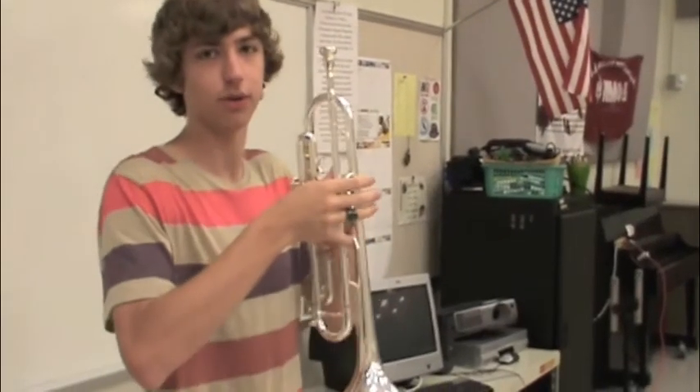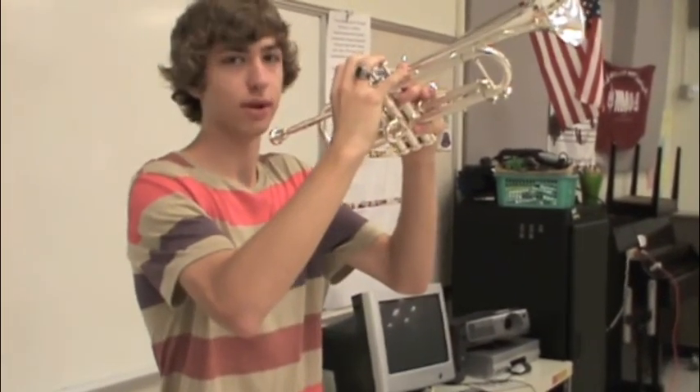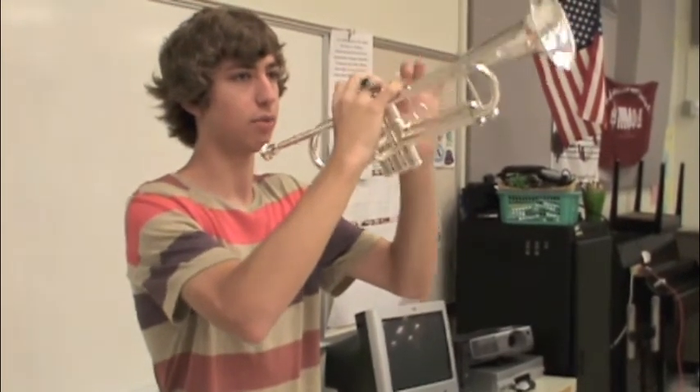Here's how you do the horns up: 'Band, horns, up — one, two.' And then for the horns down: 'Band, horns, down — two.'